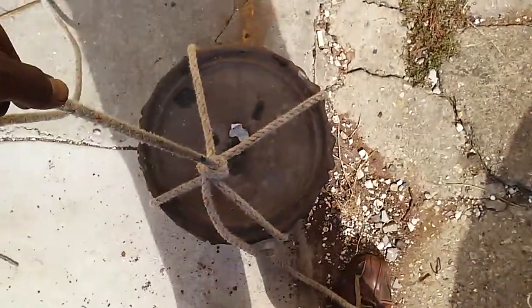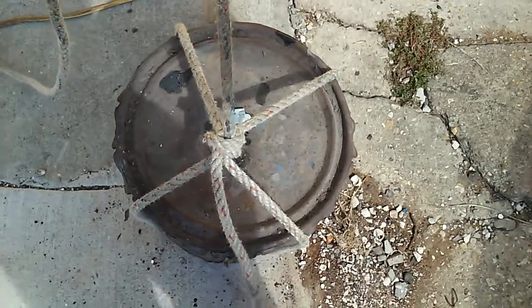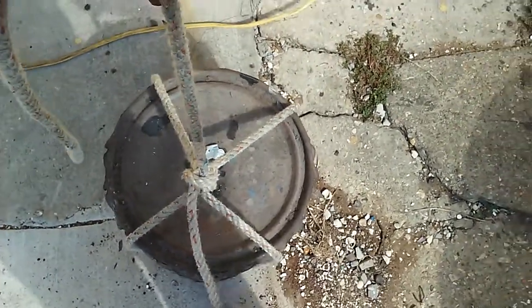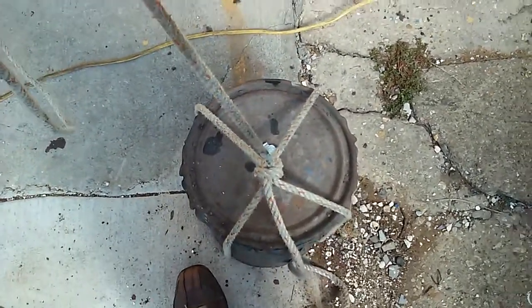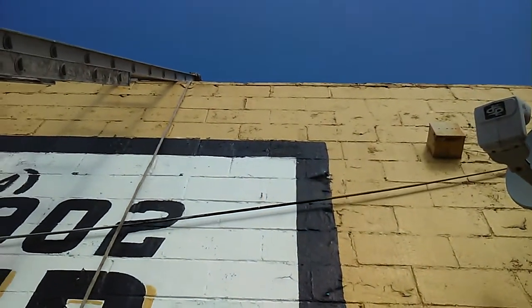It looks like I'm going to be doing some roof work today, and this bucket doesn't have a handle, so I have to rig up a little cradle. As long as I keep tension on it, it'll be alright. It should be straight — just to put it up there on the roof.